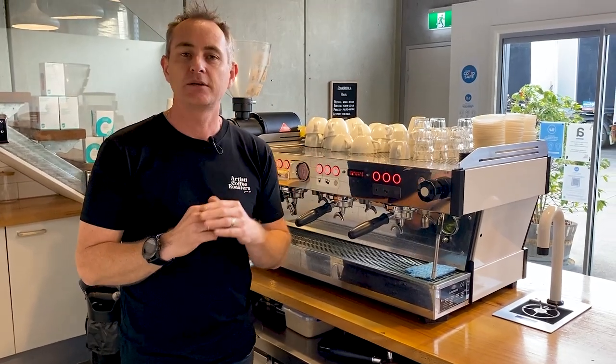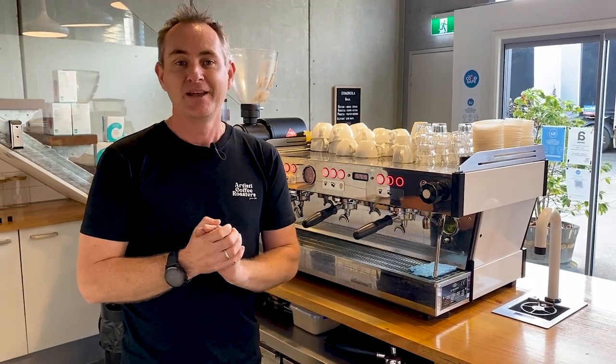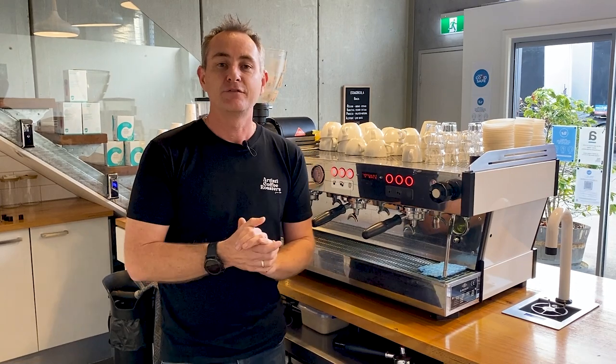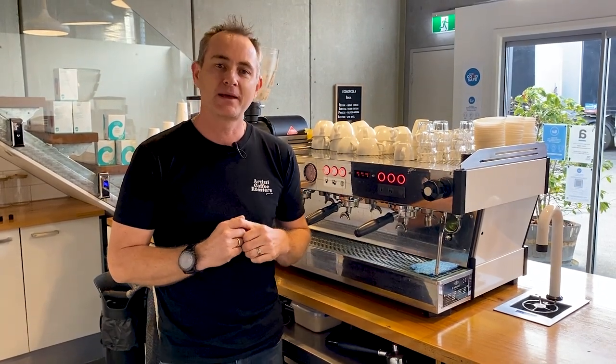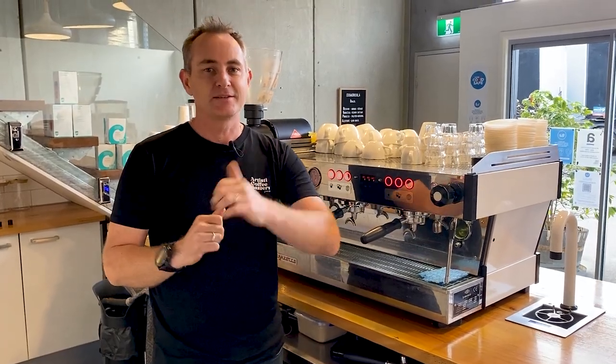Thanks very much for watching. I hope that's helped you get an idea of how we set up our machines here at Artisti for our cafe partners. If you've got a question, leave it down below — we look forward to answering it for you. Make sure you like and subscribe, hit the bell and you'll get notified when we put up our latest video. Thanks very much for watching everyone, we'll catch you next time on the Artisti Coffee channel.